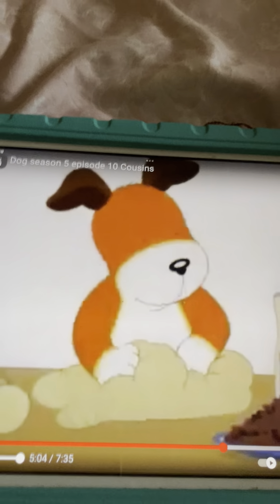Oh, that was great. It was awesome. That's a fun game.